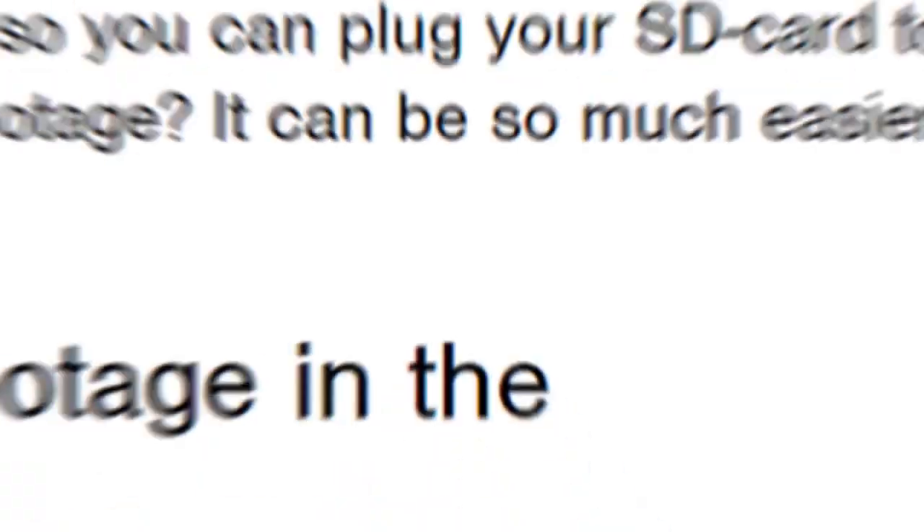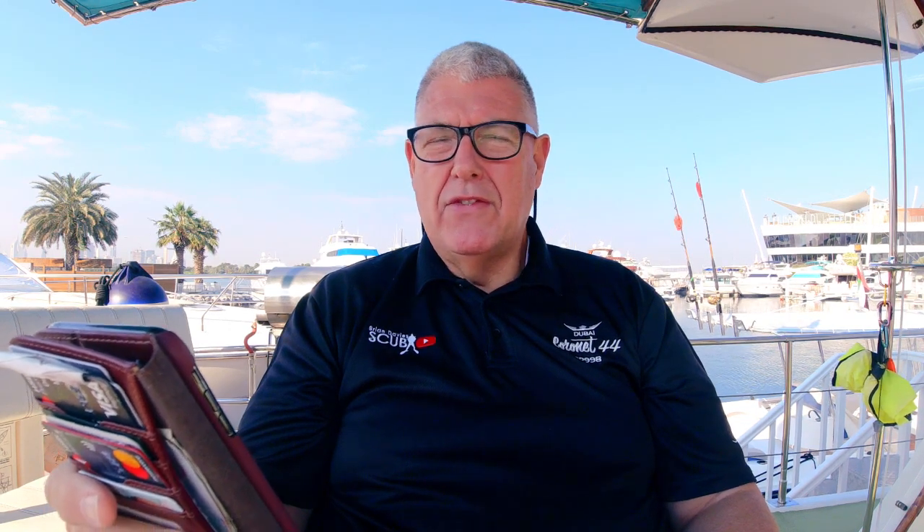Number three - and this is a good one - your whole dive experience in one app. Well, the app's rubbish, let's just get that out of the way. They need to do a lot of work on it; they've got to get it to GoPro level for it to be any good. I'm going to discuss this later because tomorrow I'm making a video: five reasons not to buy the Paralens Vaquita, so be sure to subscribe so you don't miss that one.